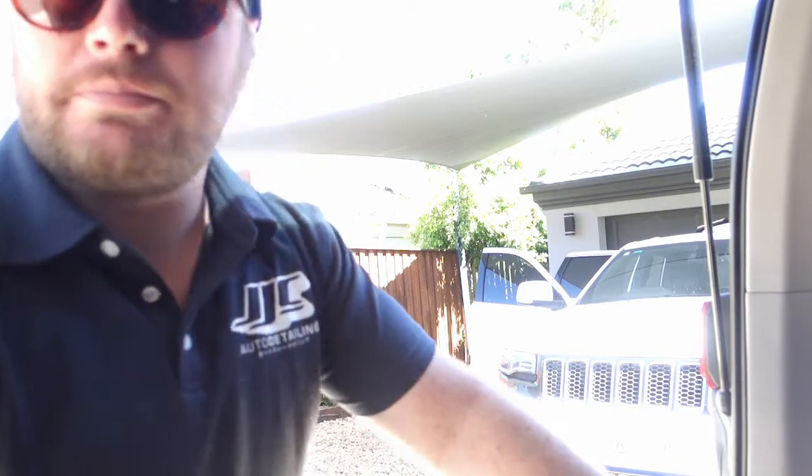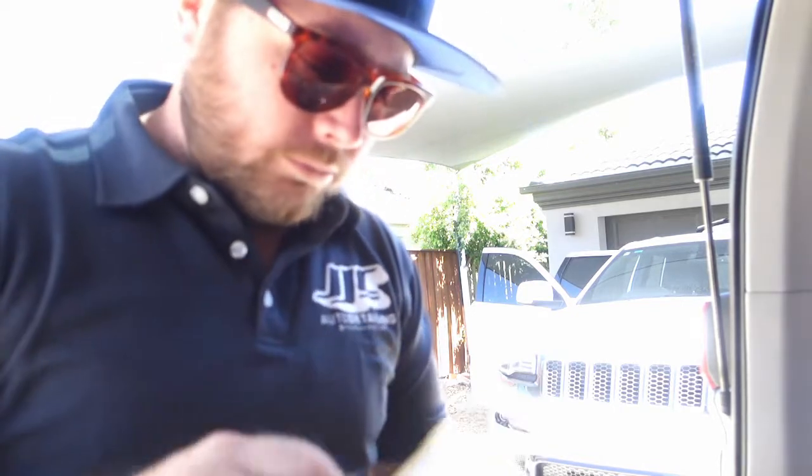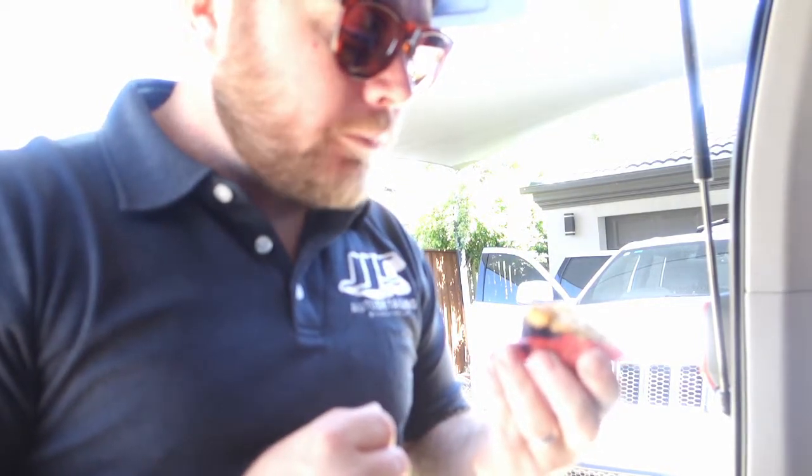Yeah, I should get started on it, eh? I think I'll have my muffin first. Blueberry muffin from Kendall. Oh, well done Kendall.